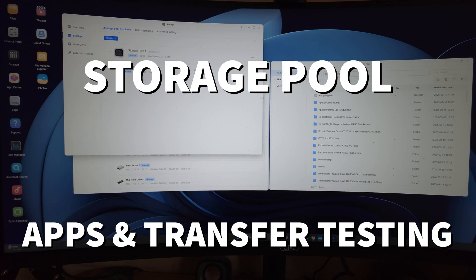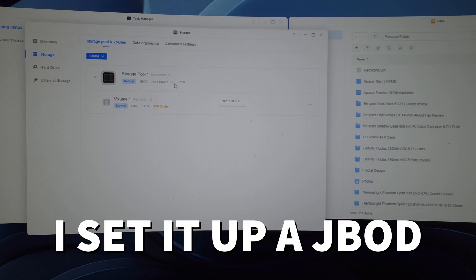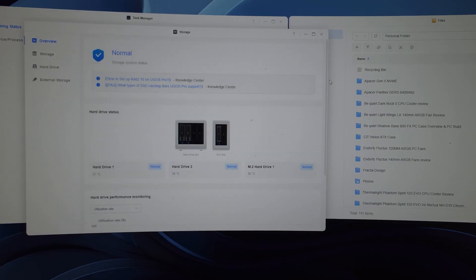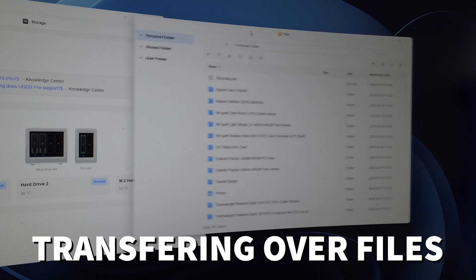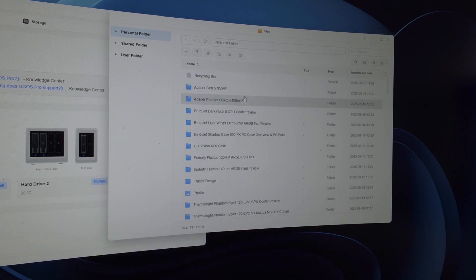Here's the UGreen NAS software. This is the storage pool view. I've set it up as JBOD — just both hard drives without RAID — because I wanted to demonstrate the raw transfer speeds. I've already cached a Samsung 990 EVO two-terabyte SSD, which will make transfer speeds faster. This is the overview. Now in the Files section I'm going to transfer some data and show you the task manager performance.